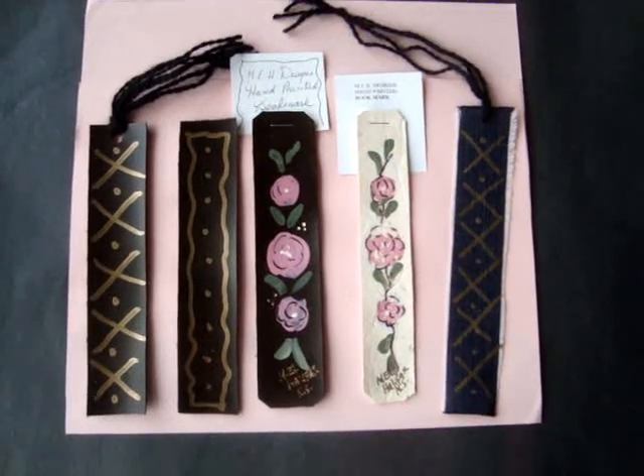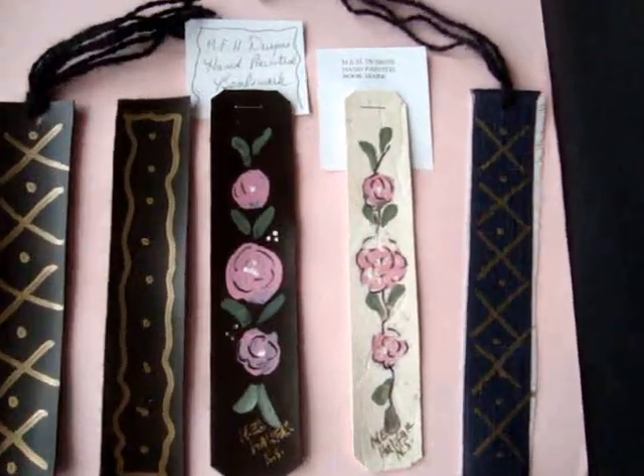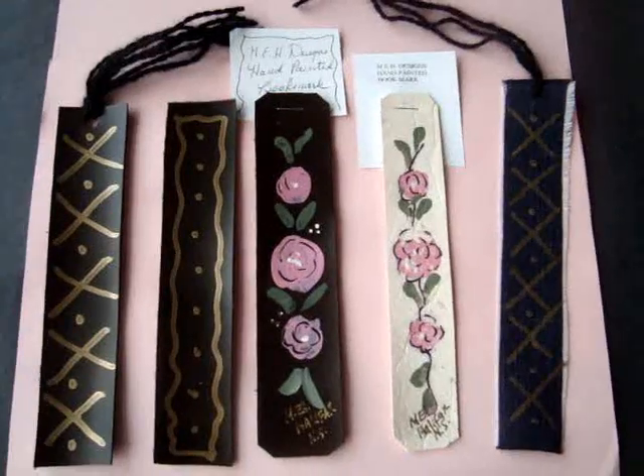Hi everyone, this is Emmy. Today I'm going to show you how you can make really easy bookmarks using just some vinyl upholstery or even a strip of denim. So let's get started.